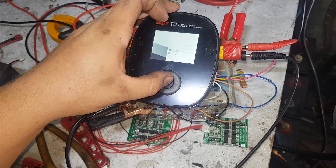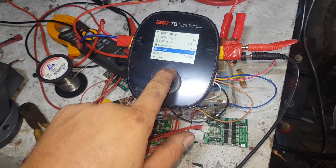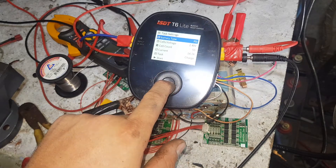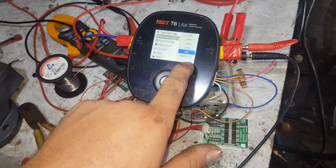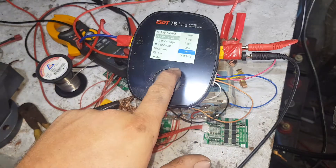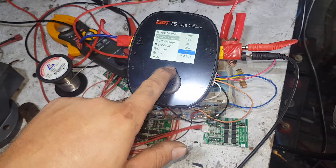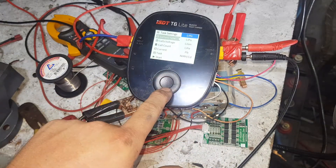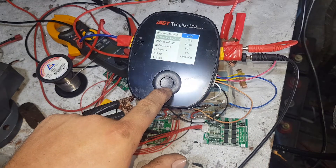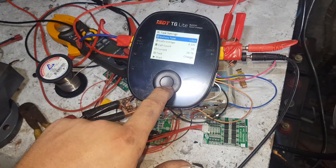It's got a nice bright screen as you can see. Now you've got nickel metal hydride and NiCad, PB which is lead acid, LiFe, lithium ion, LiPo, and HV Li. So we're in lithium ion.